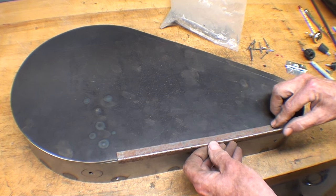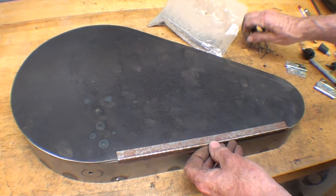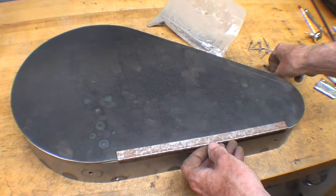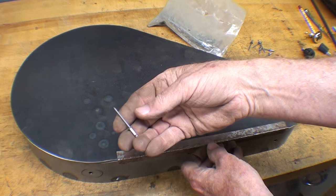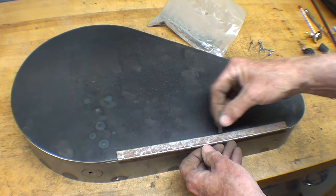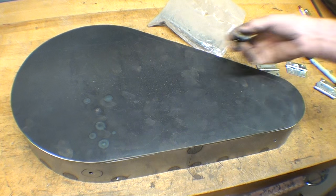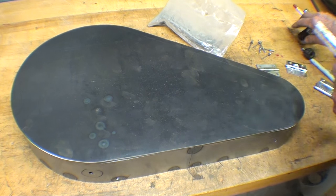I was going to use big pop rivets with these hinges, but I believe I'll use the eighth-inch pop rivets — about four of them here and four of them here. I've got some knobs; I'll put a knob here, and then I've got to use a magnetic catch or something.